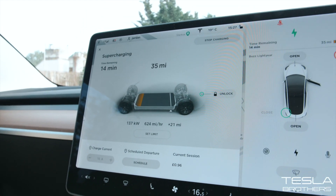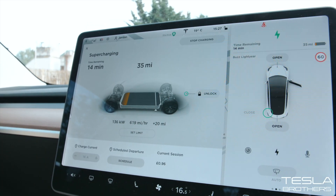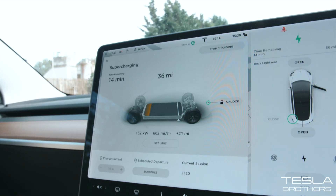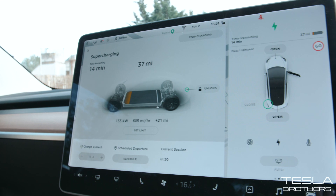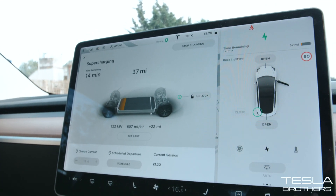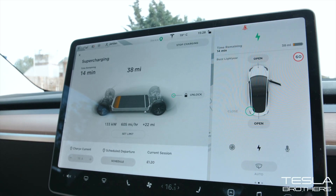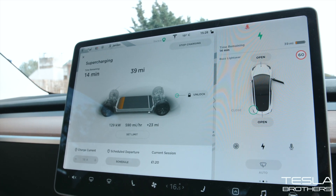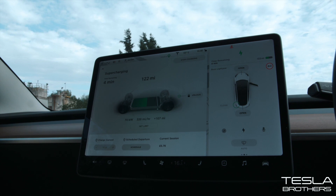This is the fastest charging speed I've ever had — 136 kilowatts, and we're getting 620 miles per hour of range. It dropped down again briefly, but we are getting 620 miles per hour. So this is the Standard Range Plus Tesla Model 3 on a V3 supercharger — it's doing 600 miles now, but it did get up to 620. The highest we got was around that 620 mile mark.